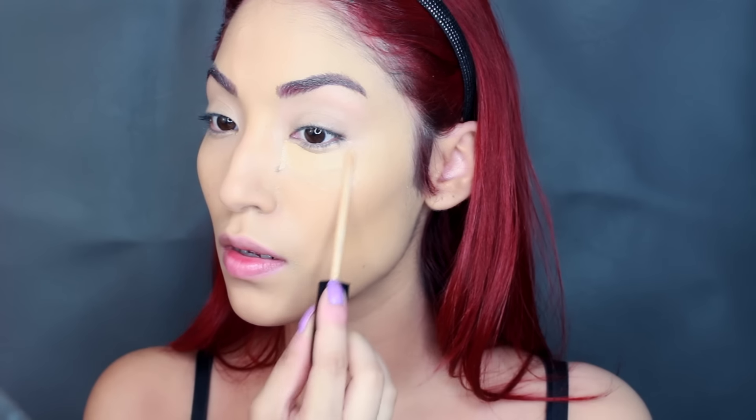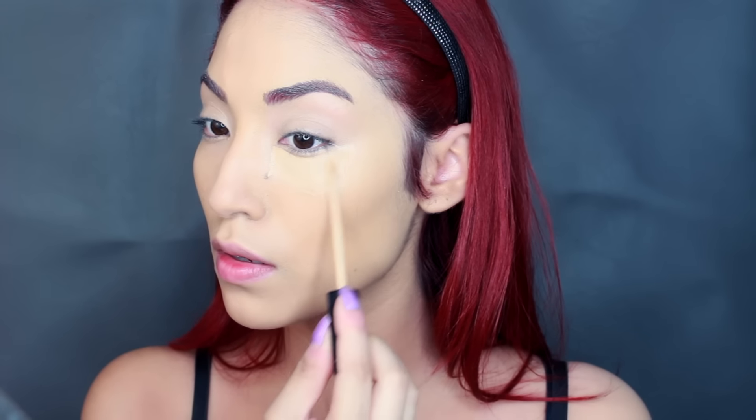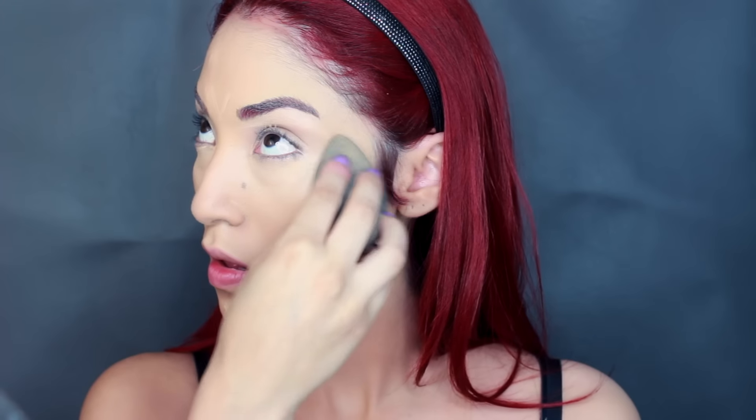Then I'm taking this Maybelline concealer to get rid of my under eye circles because Ariana is flawless. She looked so amazing in this video — I was so obsessed with her and I do want to recreate the other two looks she has in her other two music videos, so you guys be looking out for those.